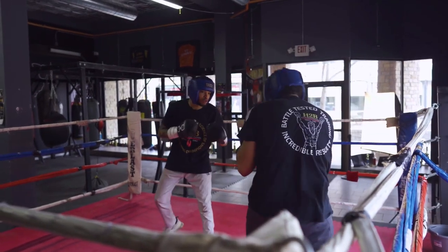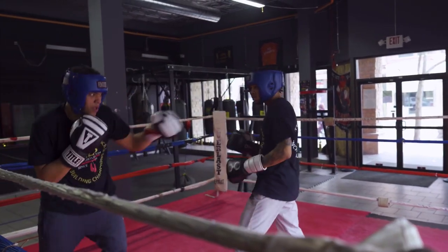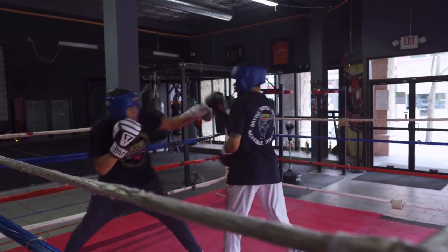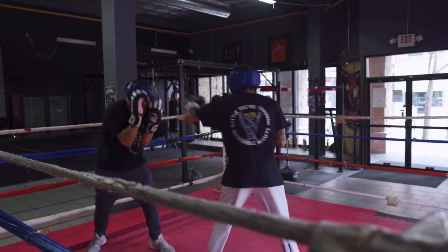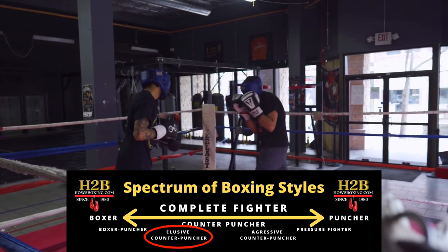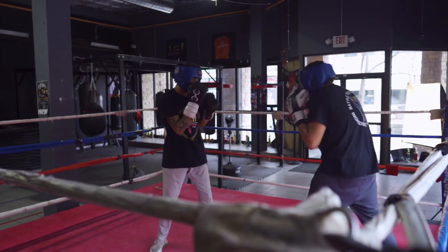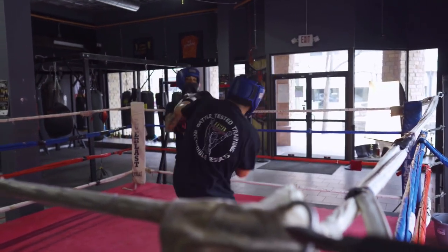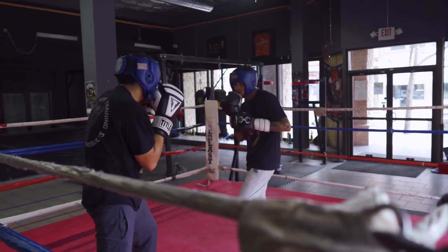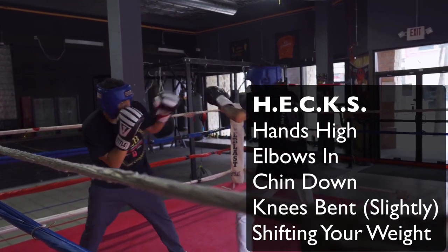We had to go back to the hex because his opponent was getting in range on him. He was getting up inside his range, so he had to change his stance up. A lot of guys start out trying to learn a Philly shell, an elusive style. The problem with that is you have nothing to adjust back to when it's not working. Learning multiple styles is going to help you, and a basic stance is the hex boxing stance - it helps beginners.